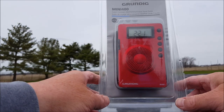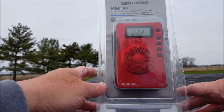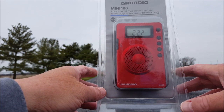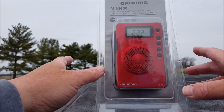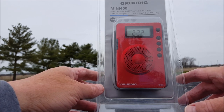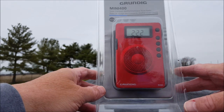Hi everybody, welcome to another episode of Two Hands in a Radio, where we look at portable shortwave radios, most of the time under twenty dollars. Today we come in at $17.99 with shipping, brand new — the Grundig Mini 400, an AM/FM shortwave travel radio.